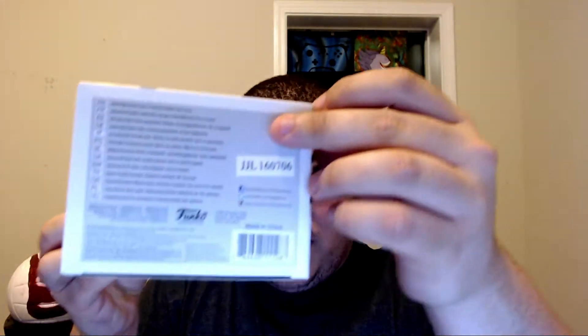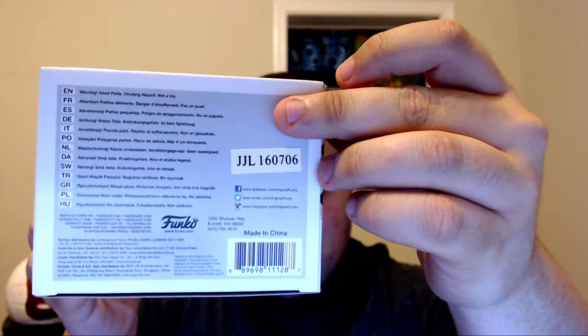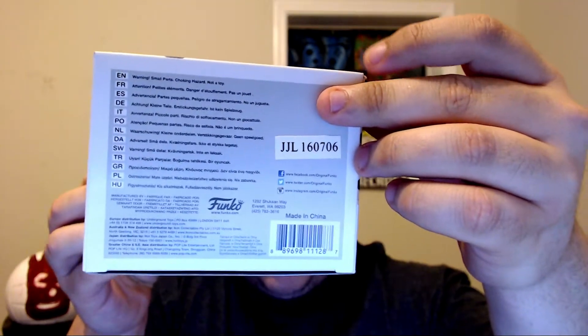The back right here — this box is completely mint condition and it's amazing. So cool.